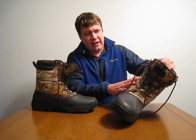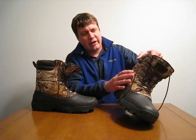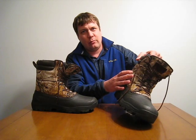The upper part has — I don't know if it's canvas or what — but it's at least water resistant. I'm not sure if it's waterproof. I had these in 10 inches of snow today and I didn't get any water in the boots, so whatever they're doing, it's doing a good job of keeping the water out.